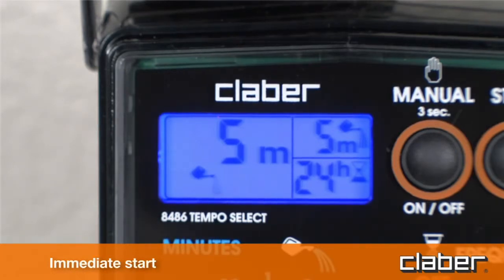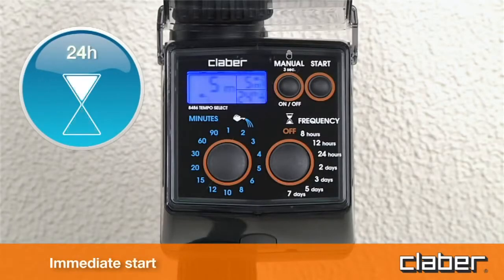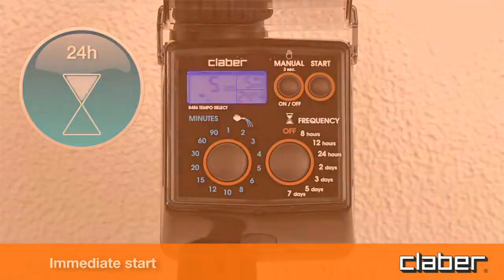The display also shows the time remaining until the end of the cycle. At the end of the watering cycle, display field C shows the hourglass symbol, together with the time remaining until the start of the next watering cycle.